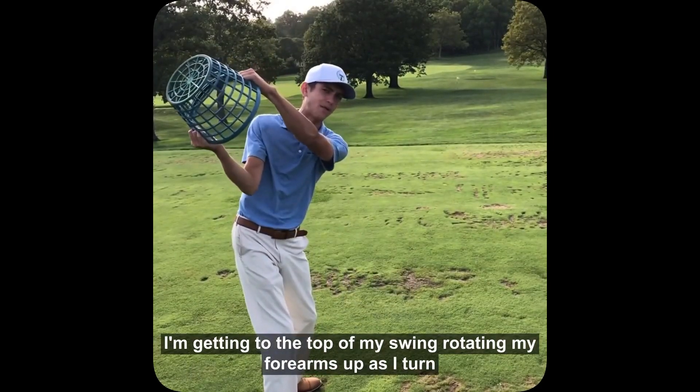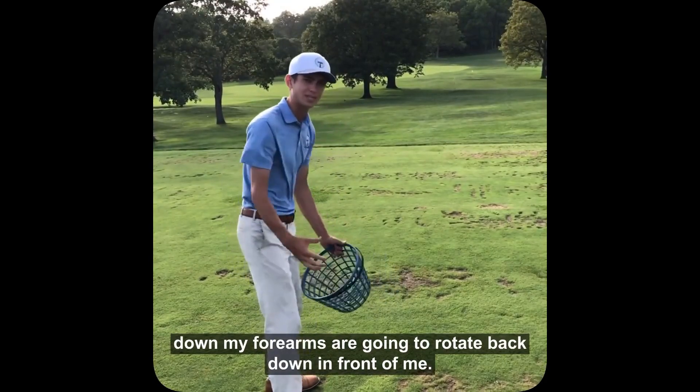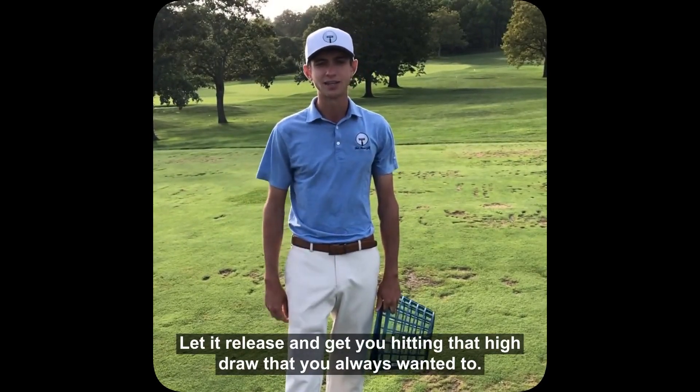Getting to the top of my swing, rotating my forearms up. As I turn down, my forearms are going to rotate back down in front of me. This is going to keep the club in front of you, let it release, and get you hitting that high draw that you always wanted to.